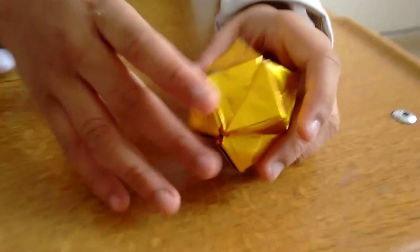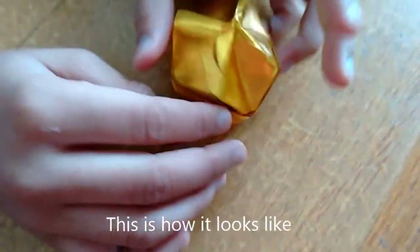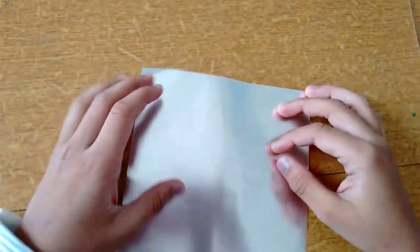Today I will be showing you how to make the spiky billow — you will see it's like this. Okay let's start. All you need is a square; I am using double sided paper.